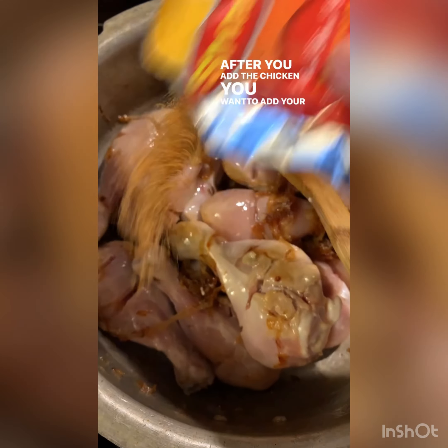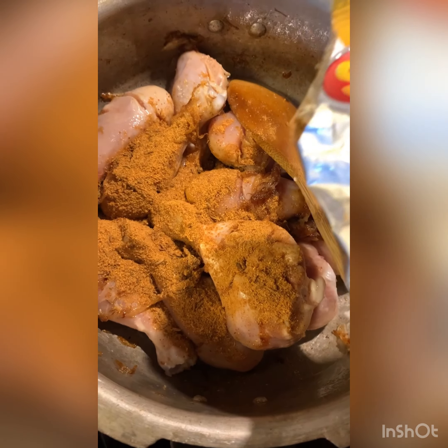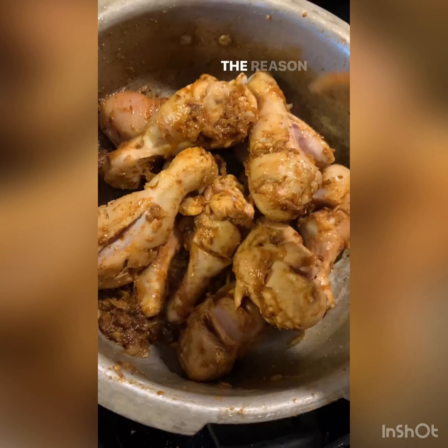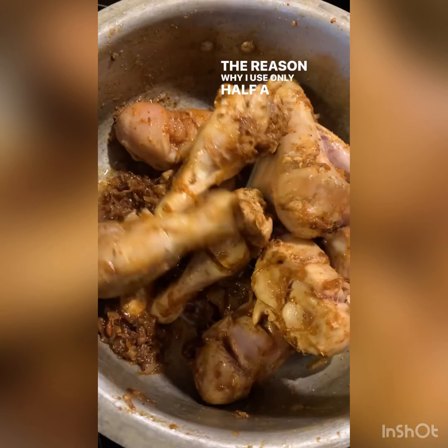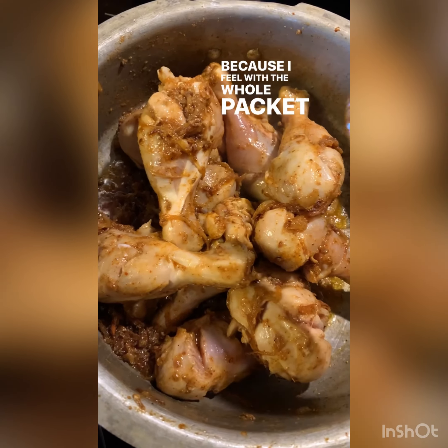After you add the chicken, you want to add your masala packet. I usually only use half — you can use the whole packet if you want. I gave it a nice stir and I'm letting this cook. The reason I use only half a packet of the Shan masala is because I feel the whole packet gets way too spicy.